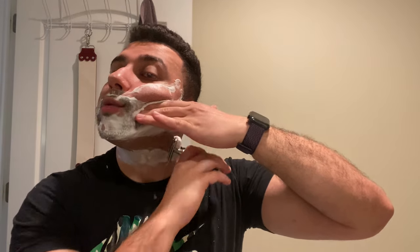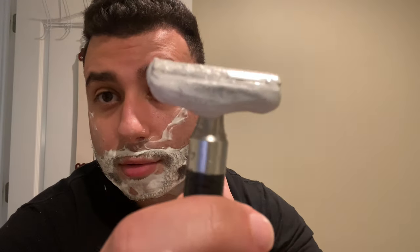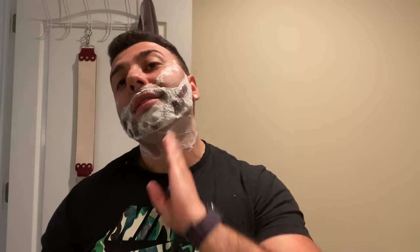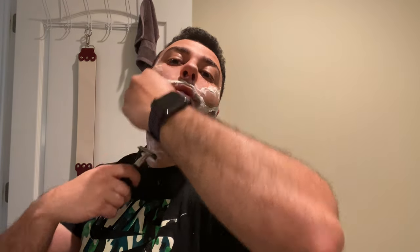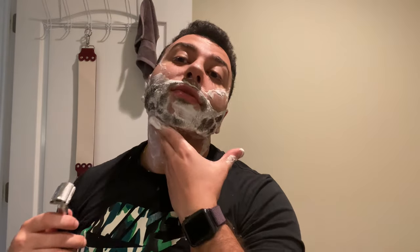It doesn't feel tuggy at all against the grain with this blade — it is picking up the stubble. I need three passes; if I could finish in two I would, but my hair doesn't allow for that. There's decent audio feedback — my friend told me it sings. After trying the Carbon razor I don't think it sings, but you can hear it — it's got a nice high pitch to it.